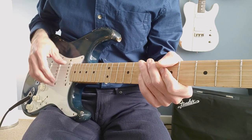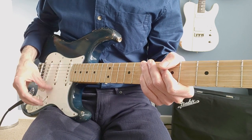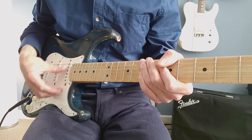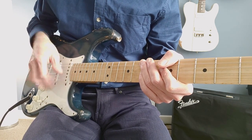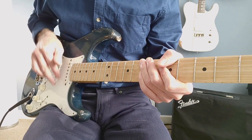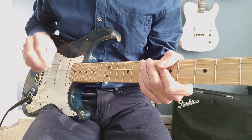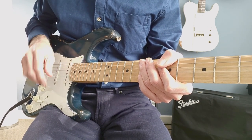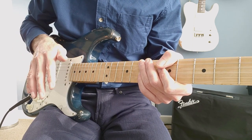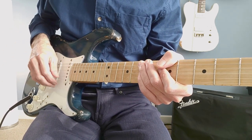Now if I just keep all the muting but just put the 3rd string 7th fret — just fret that one — and I'll play the same pattern. This allows me to concentrate on that little triplet that's occurring and to try and get the timing right. I'd suggest going back and listening to the record and trying this, and keep going between them until you think you've got the feel of it right.